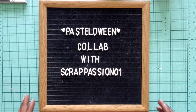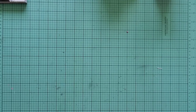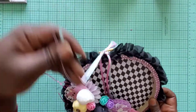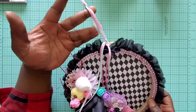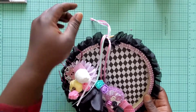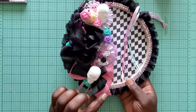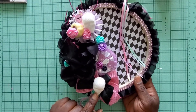Without further ado, let's take a look at what I made for week three. I decided to do an altered hoop — this is so pretty, I love it! Here is the hanging element: it's just pretty ribbon, actually Easter ribbon that I got from Michael's, but it worked out so perfectly for Pastel-oween. I did a lot of clusters here — I had this really pretty pink burlap bow with a black bow on top and a little white skull that I got from Michael's.